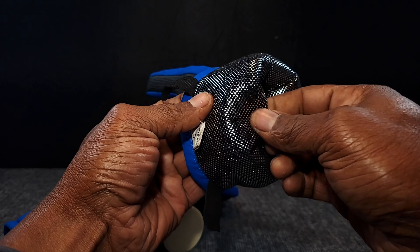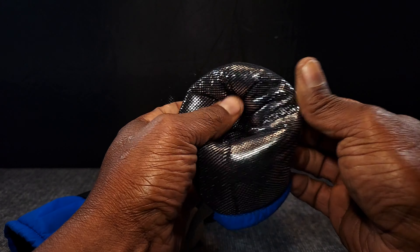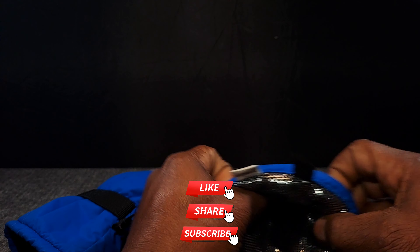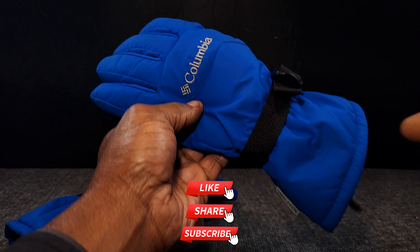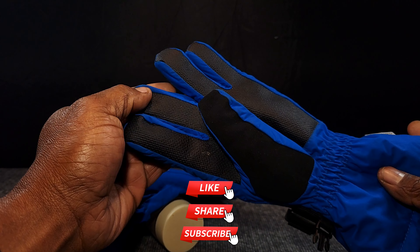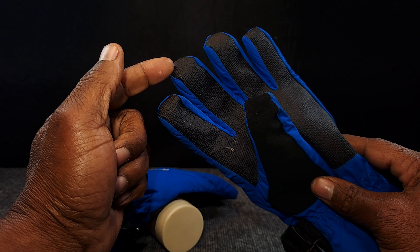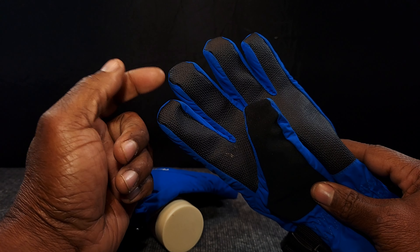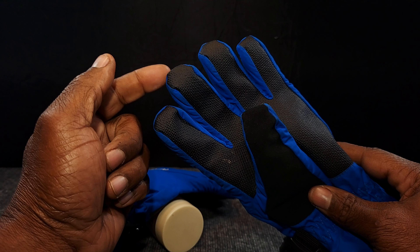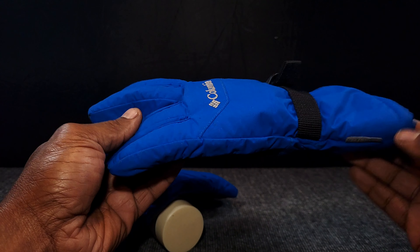This is the Omni Heat technology, and back in 2018-2019 this was still being patented by Columbia. I love the design of the glove — it's simple, yeah it's blue, but the grip side lets me use it with my phone. Even with my wireless earbuds I can play, pause, double tap to forward, triple tap to go back — it really works pretty well.